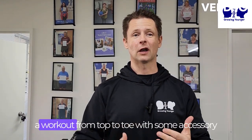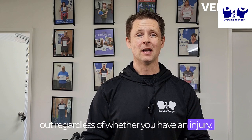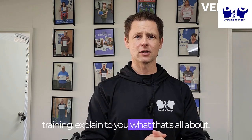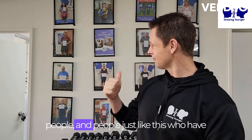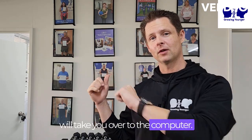I'm going to show you how I would create a workout from top to toe with some accessory lifts and everything else, so you can stay working out regardless of whether you have an injury. Hopefully you find it insightful. I'll give you the Growing Stronger method of resistance training, explain to you what that's all about, and obviously we've applied that to thousands of people who've had fantastic results doing how we do it. So come with me and I will take you over to the computer.